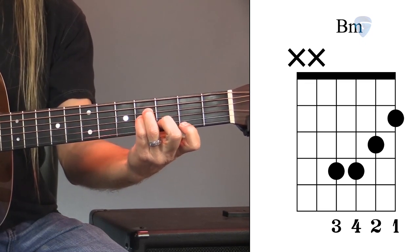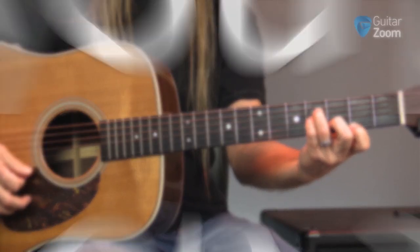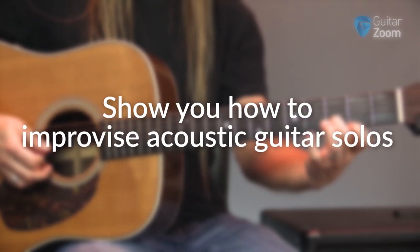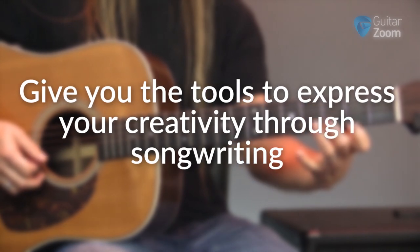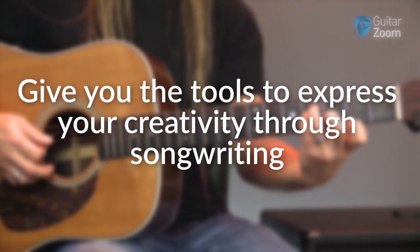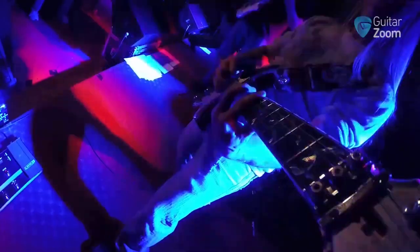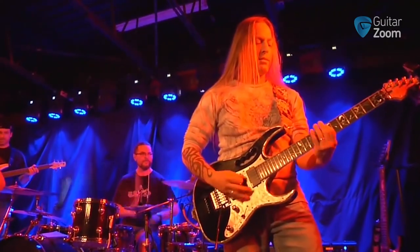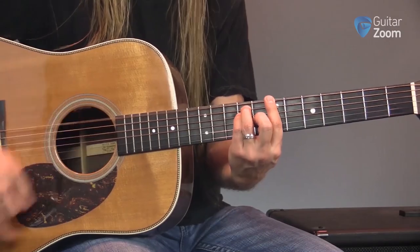I want to give you the freedom and ability to do three primary things: first, to quickly get you playing your favorite songs on acoustic guitar; second, to show you how to improvise acoustic guitar solos; and third, to give you the tools to express your creativity through songwriting. I've been playing and teaching guitar for over 28 years, I've played in dozens of bands touring the US and Europe, and I've helped literally thousands of guitarists worldwide achieve their guitar goals.